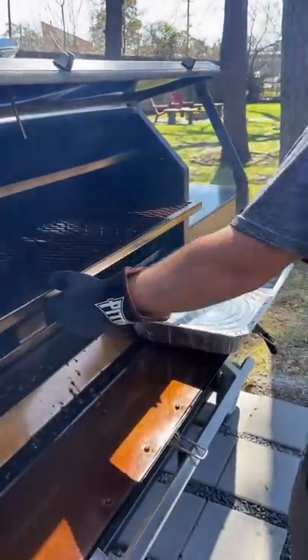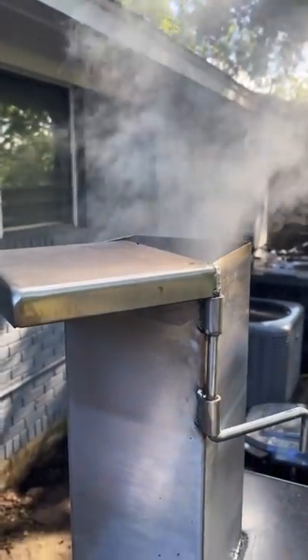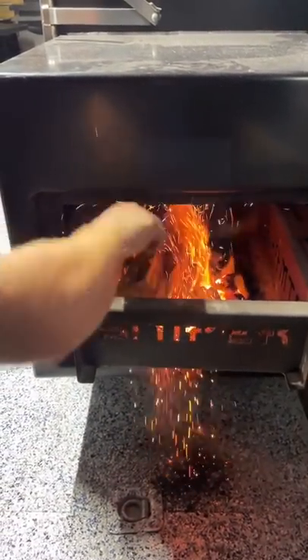If the smoke coming out of your stack is thick and gray, you're working with dirty smoke, and the source of the issue is in your firebox. Fire management is the first chapter of Barbecue 101. Think of a campfire — when it's roaring, the smoke isn't noticeable.